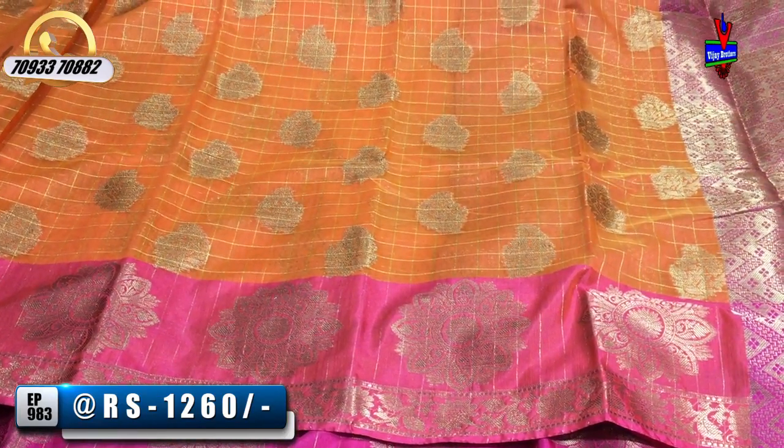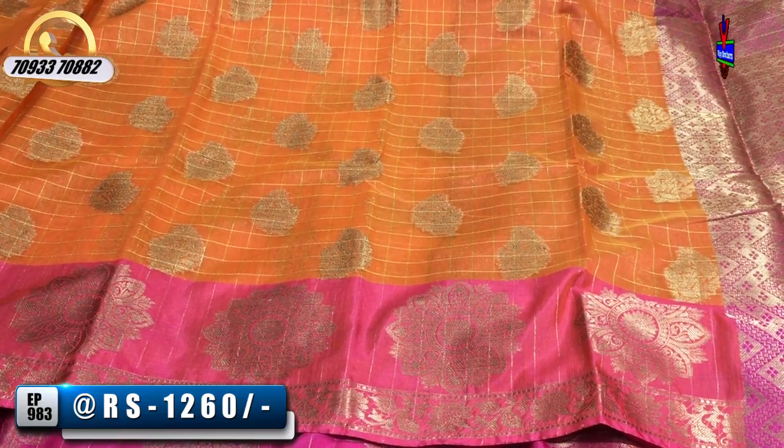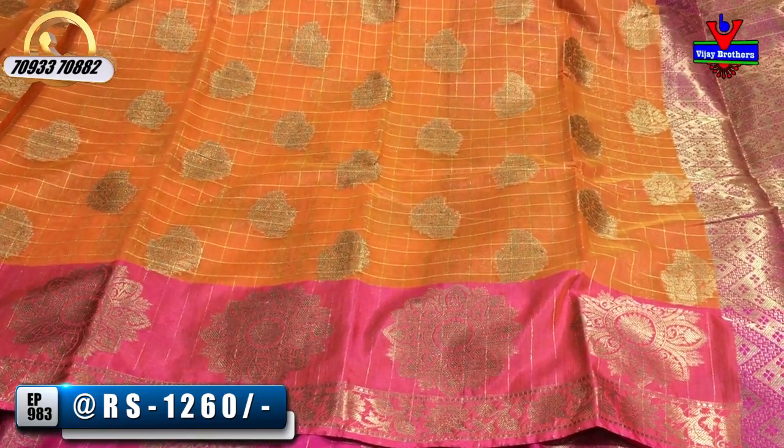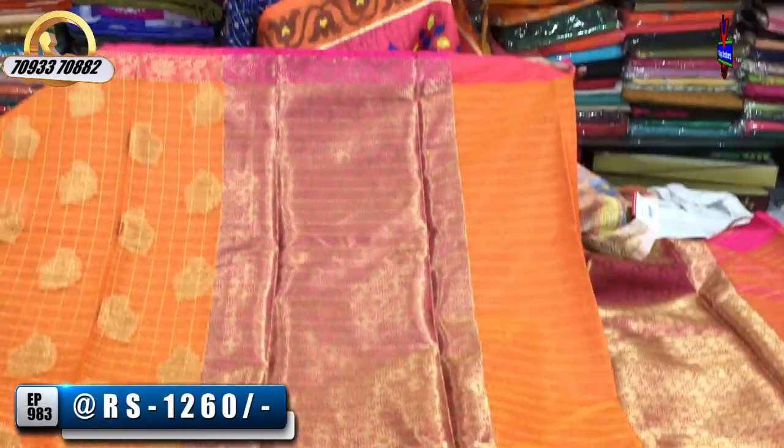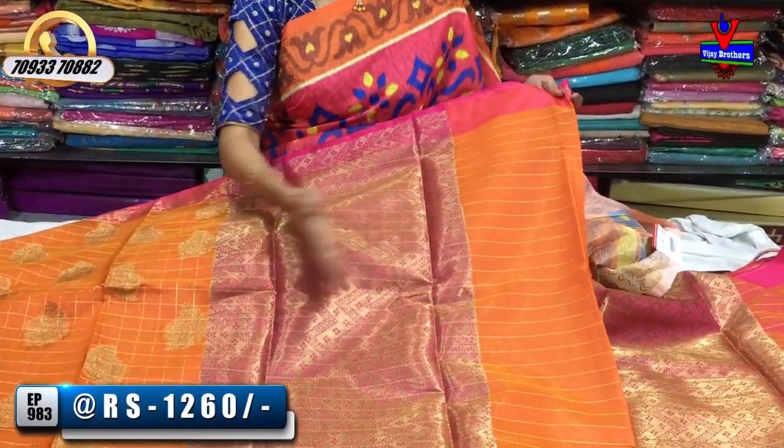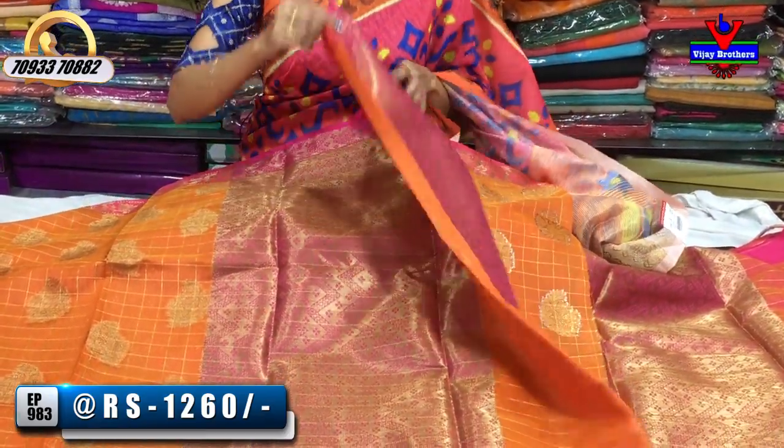The second border is a pink color border with a little length of color. We have big size flowers. This is the color part. We have a zigzag style. We have a half meter and a blouse part.